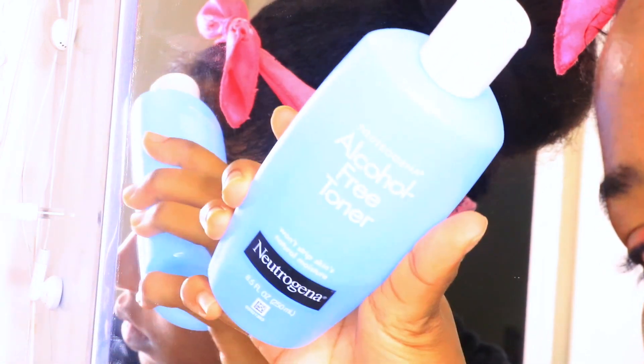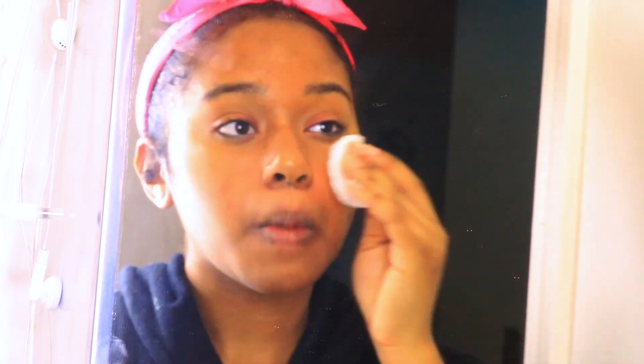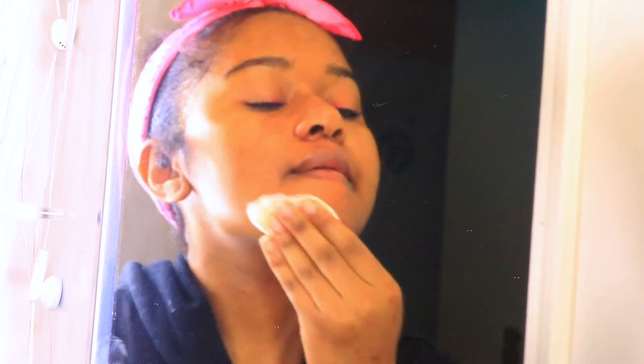I'm taking my Neutrogena alcohol-free toner and applying that all over my face. This is going to shrink my pores — I have the most open pores on my nose and under-eye area. It's also a good way to remove any excess makeup.